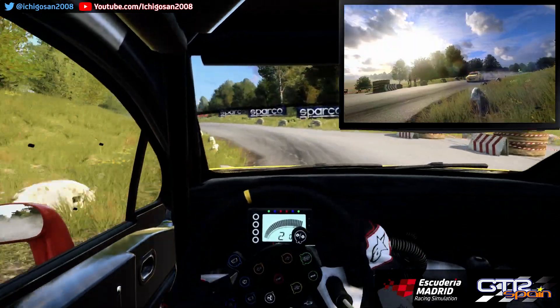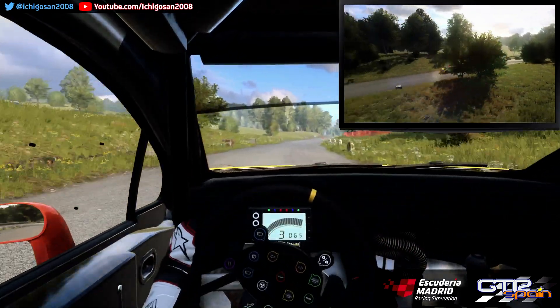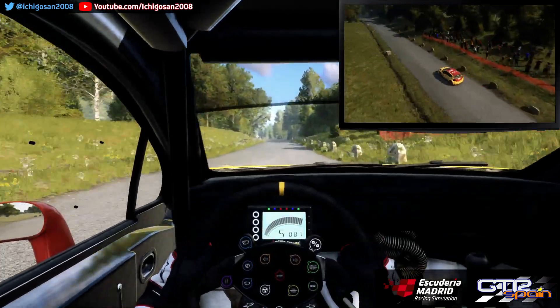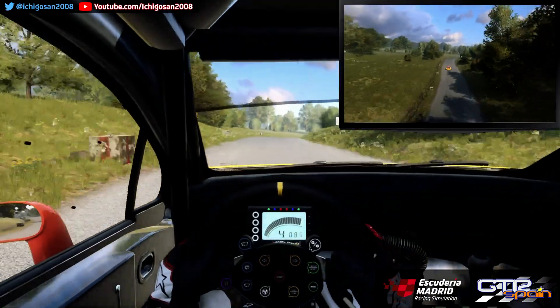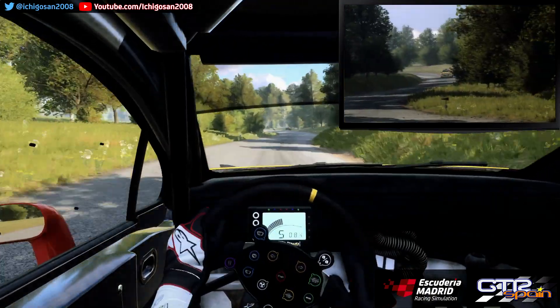Para derecha 6. Se abre 100. Izquierda 6. Para derecha 5. Super rasante larga. Y frena izquierda 5. Se cierra. Para giro derecha 1. Se cierra super rasante.